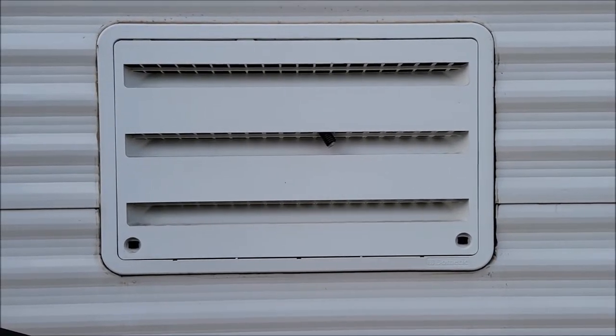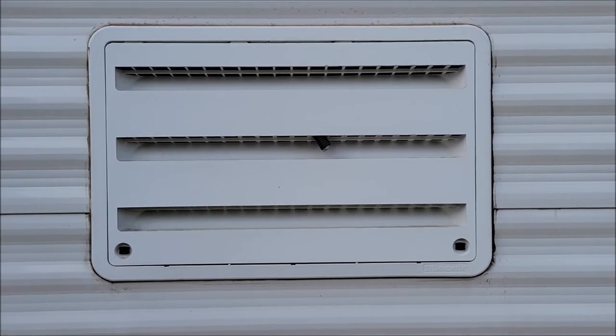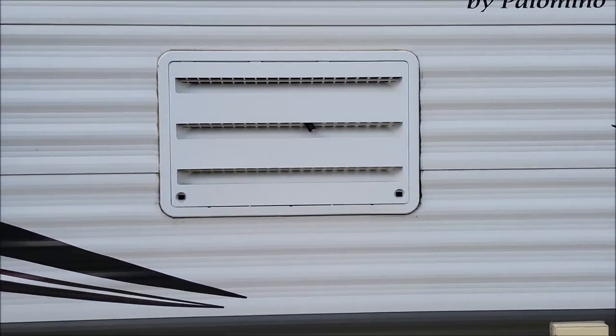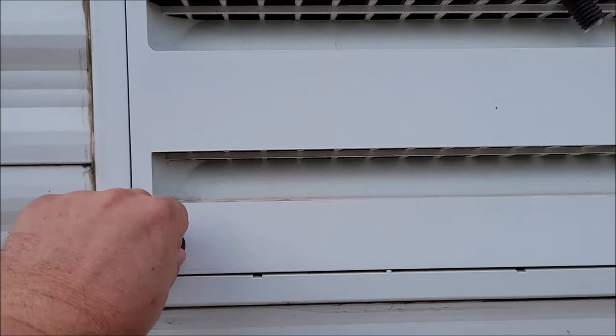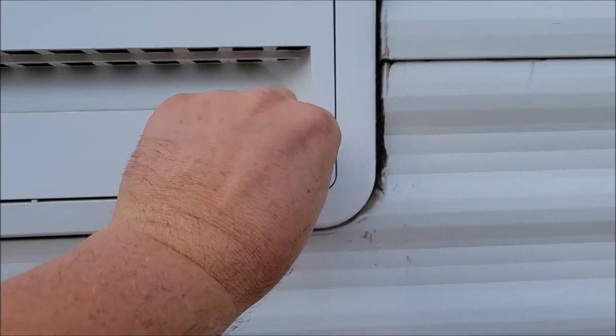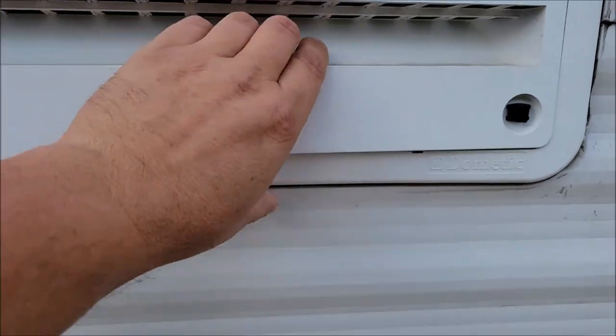So on the outside of your RV, if you have one of these absorption refrigerators — standard RV refrigerators — you should have a panel that looks something like this on the side of your RV. Usually you just twist these little tabs; you might need to use a screwdriver with a flat head, but usually I can just turn these and pull it off.